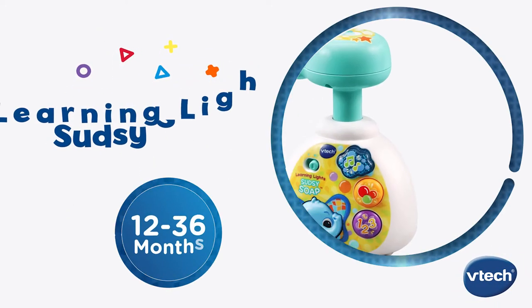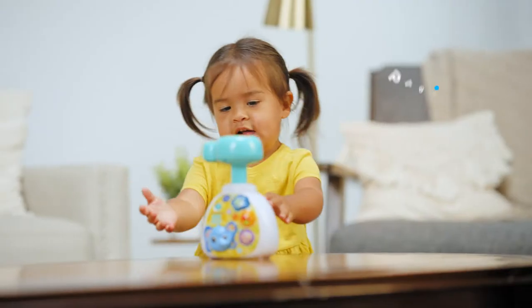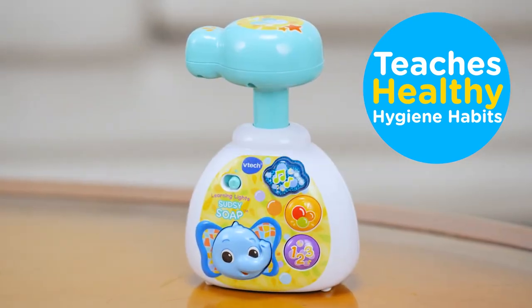Make learning healthy habits feel like playtime with the Learning Lights Sudsy Soap from VTech. This pretend soap dispenser teaches healthy hygiene habits at an early age with fun and friendly features.